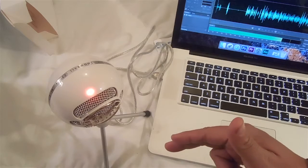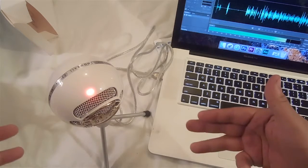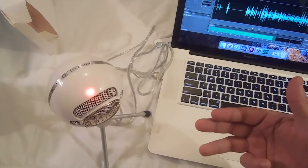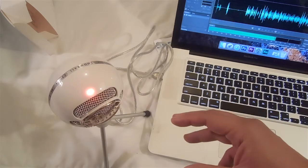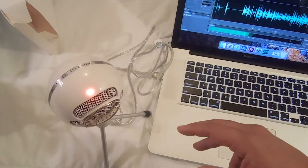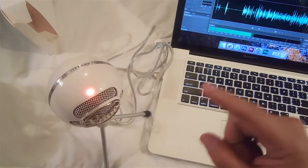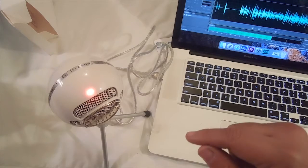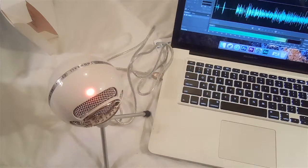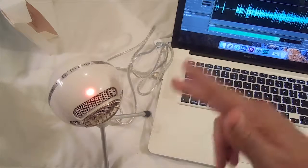I definitely recommend this microphone. It's been out for some time and a lot of people recommend it and use it, especially for podcasting or anything like that. Definitely check it out — I'm gonna leave a link down below. Leave a comment, leave a thumbs up, subscribe to my channel, and I hope you enjoy this review. I'll see you next time.